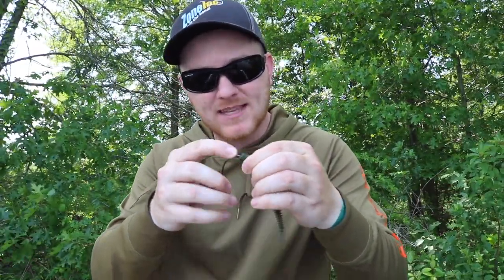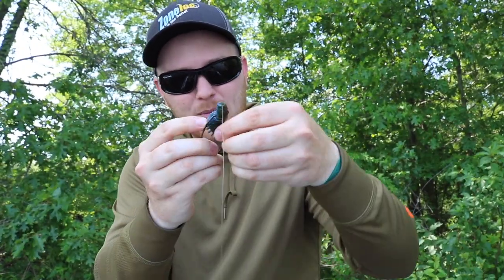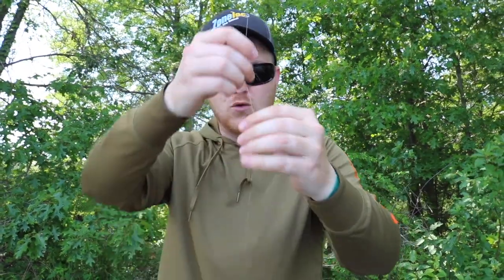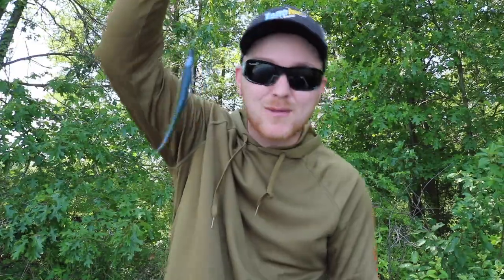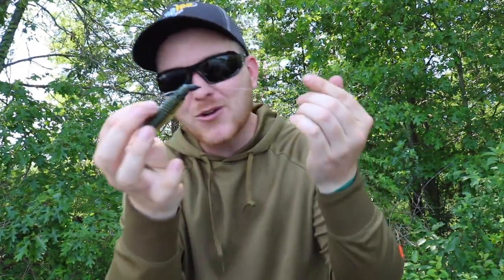The third and final rigging method for this Yota Worm today is just a standard Texas rig. All we're going to do is poke it through the tip of the bait, pop it out about a half inch down the nose, slide this up to the top, flip it around, and then poke that hook point through — and you have yourself a perfectly rigged Yota Worm. This is not only a trailer; you could throw this thing so many different ways. Let's go catch one on this right here.